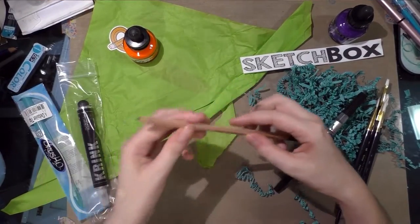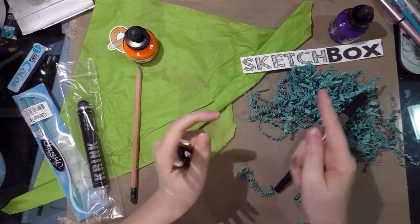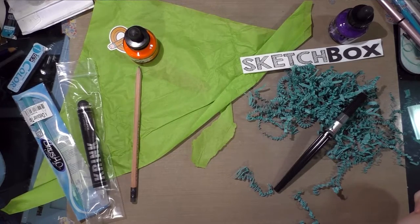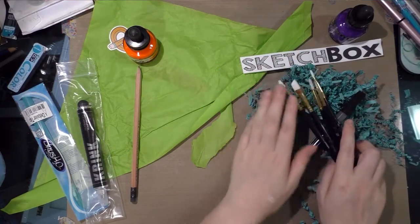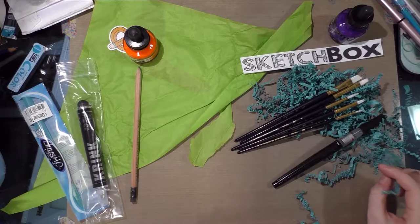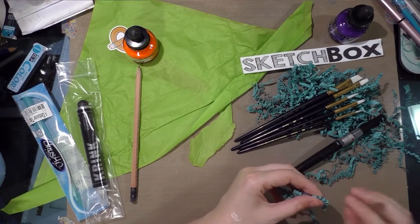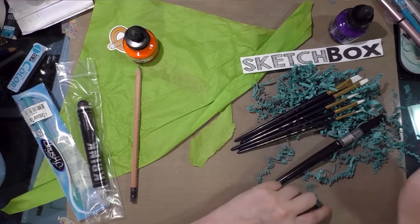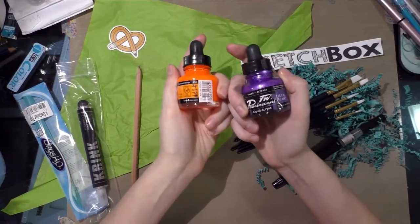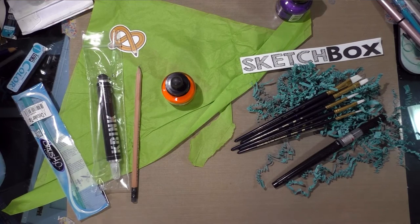Sketch Box sent me a Pentel color brush; Art Snacks sent me a cool acrylic pen I've never tried before because it's new, and the Cedar Point pencil. Just to clarify, the Princeton brushes came as a set — not five individual pencils. You should check out my Sketch Box basic versus Sketch Box premium unboxing video or my Sketch Box basic overview for everything shown. It seems like both boxes have a theme of acrylics this month, which makes it tempting to mix them, but I'm keeping them separate. I will see you guys soon with the Art Snacks May overview — bye!